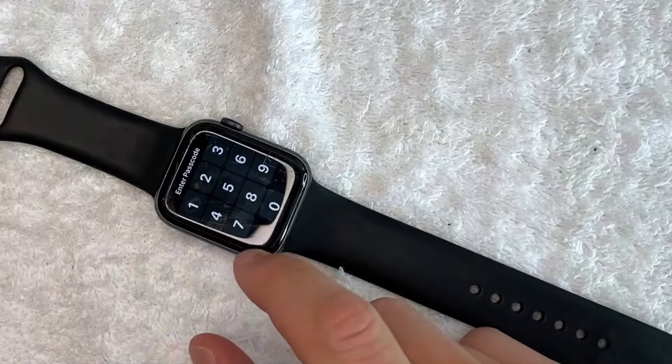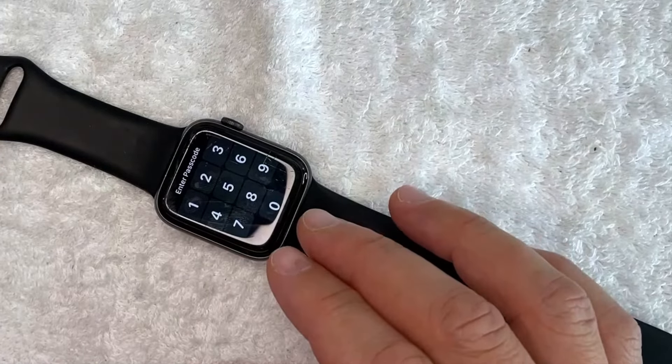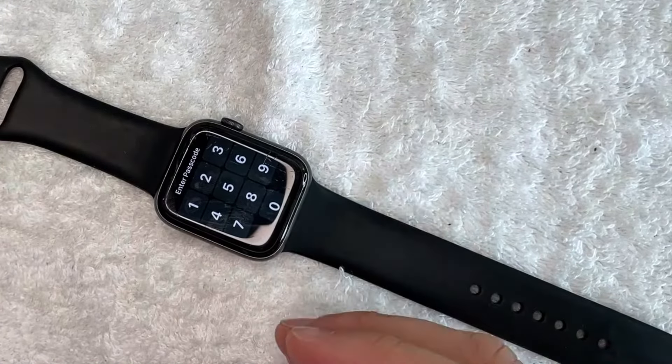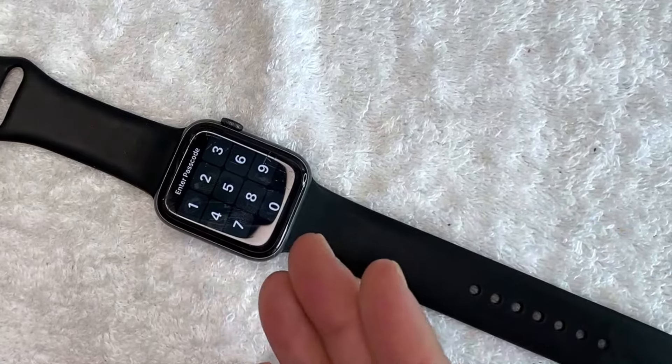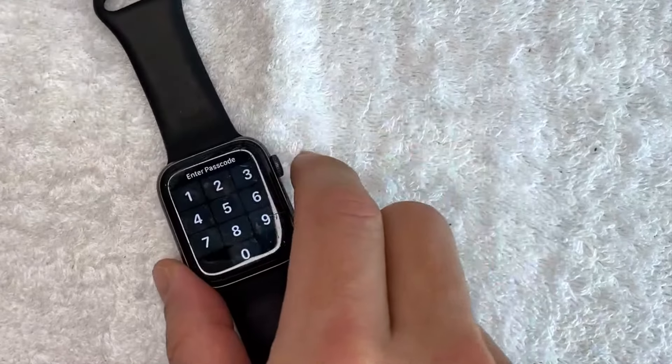Just a second later it's asking for my passcode. The complete process to power cycle took about 30 seconds — once the Apple logo came on it took about 30 seconds to fully restart. That's the first way if your screen is frozen.